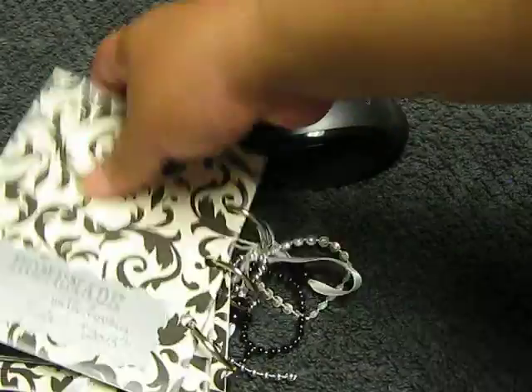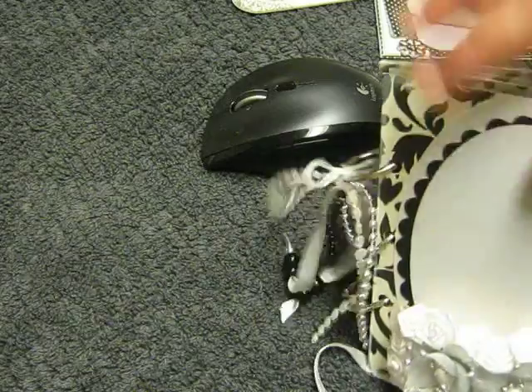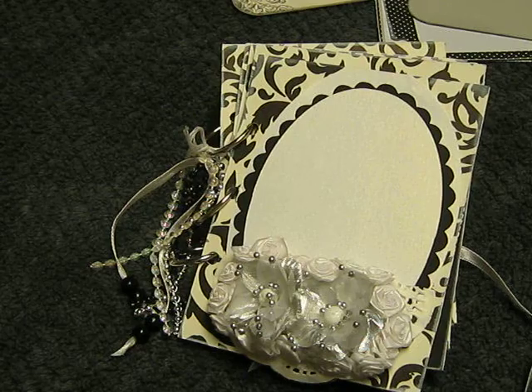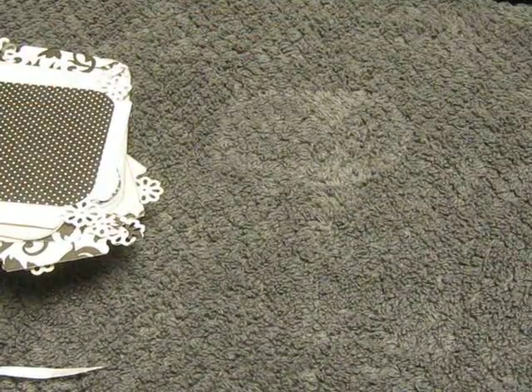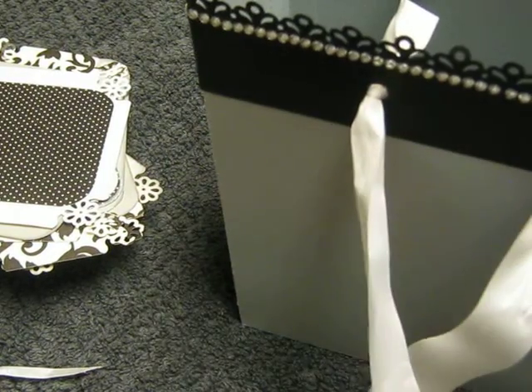And in the back, of course, my little logo — homemade with love by Hildy. And this is the wedding album I've been working on, everybody. I just wanted to show you that quickly. One more thing I want to show you before I go, because I'm already at 10 minutes, is the bag I just made.